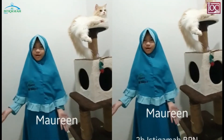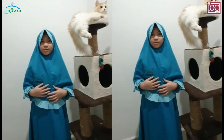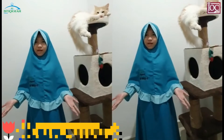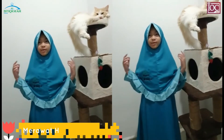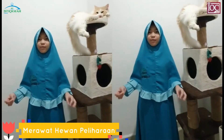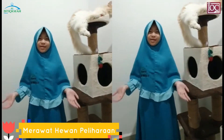Assalamualaikum warahmatullahi wabarakatuh. Halo, nama saya Morin, saya kelas 2B. Pada kesempatan hari ini, saya akan menunjukkan cara kita merawat dan menyayangi hewan. Merawat hewan itu sangat penting agar hewan kita tumbuh dengan baik dan sehat.